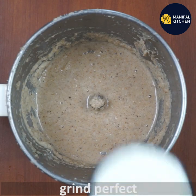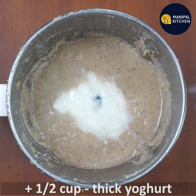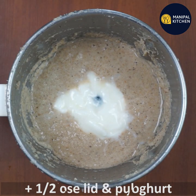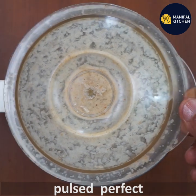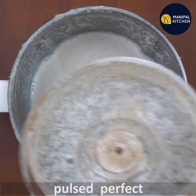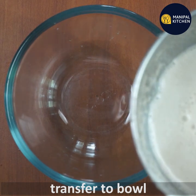This is thick yogurt. Close the lid and pulse. This is the bowl drawer.